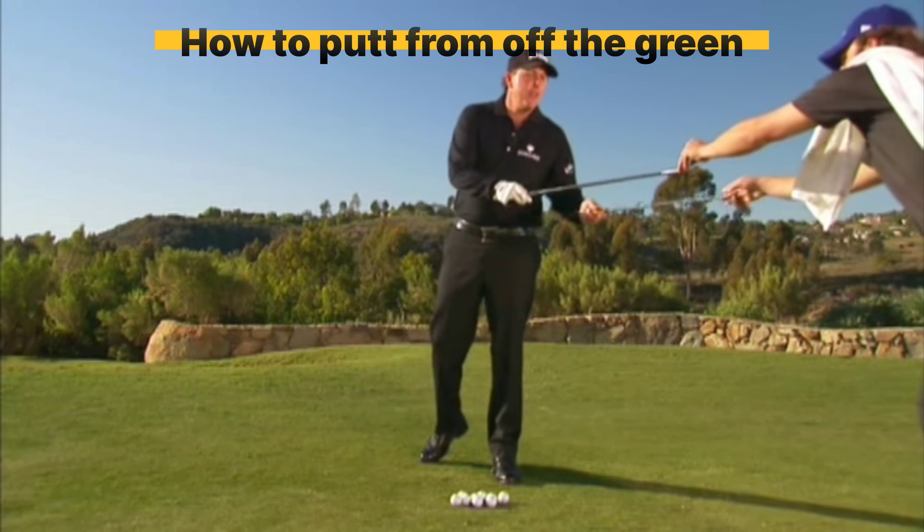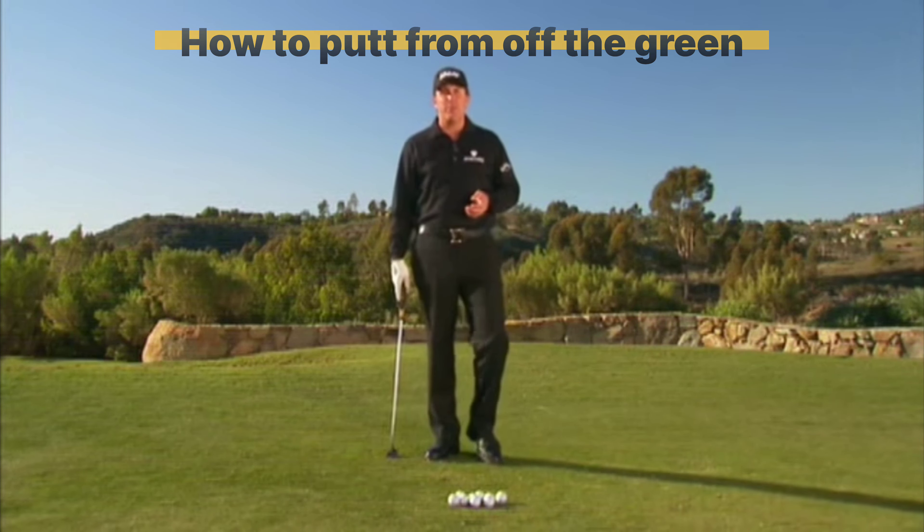2004 was the first year that I started putting from off the green. The grass around the green was so tight I couldn't get my lob wedge underneath the ball effectively, so I learned and practiced putting from off the green. There's really not much difference technique-wise — you may want to have the ball a little further in your stance to give it a little more loft, but it's not necessary.